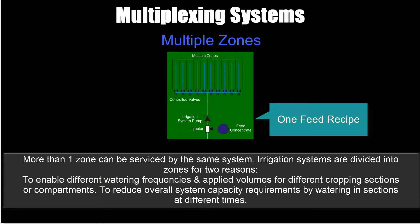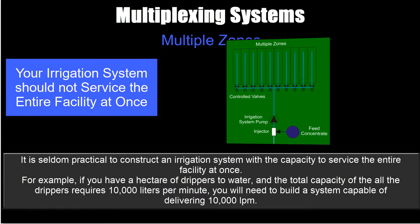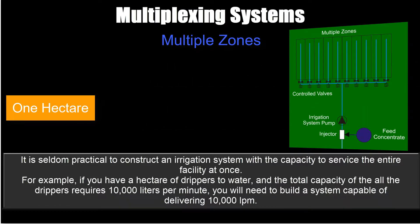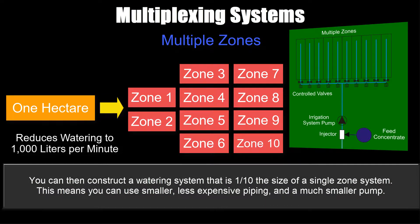Multiple zone systems: one feed recipe, one distribution path, multiple watering zones, no recirculation. More than one zone can be serviced by the same system. Irrigation systems are divided into zones for two reasons: to enable different watering frequencies and applied volumes for different cropping sections, and to reduce overall system capacity requirements by watering in sections at different times. For example, if you have a hectare of drippers requiring 10,000 liters per minute, dividing into 10 equal zones with solenoid valves reduces the requirement to 1,000 liters per minute — one tenth the size — allowing smaller, less expensive piping and a much smaller pump.